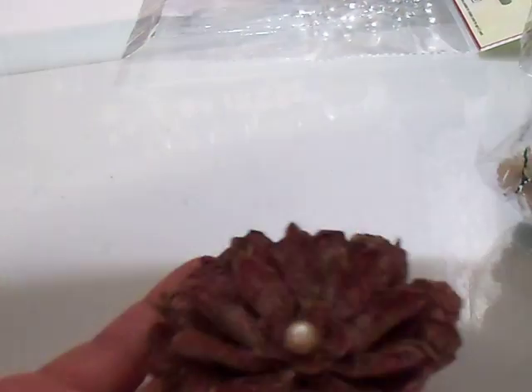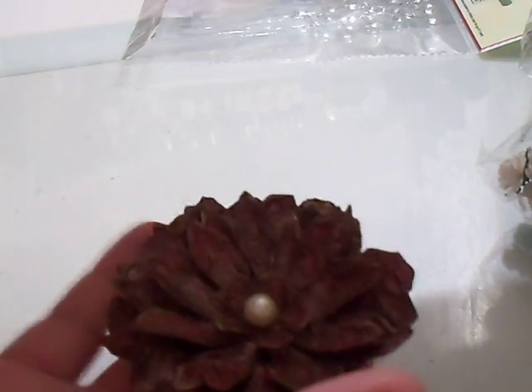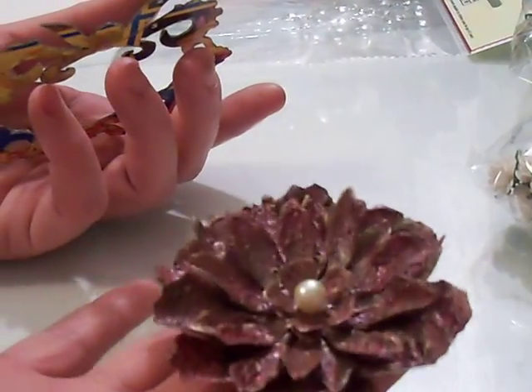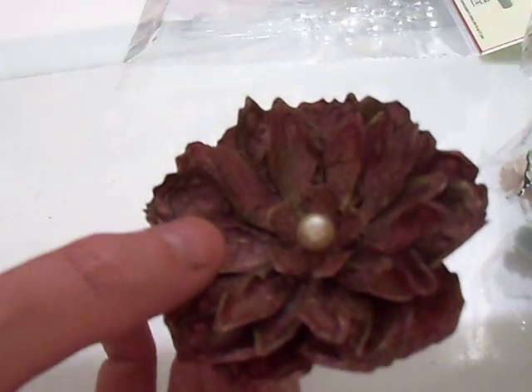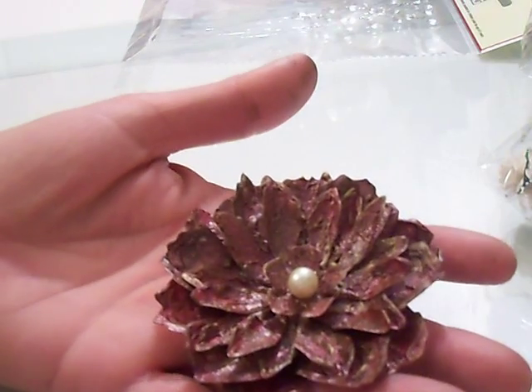That technique is not just for the frames that I did — you could do this to anything. There's the frame I did. You could use this technique on anything, and you could even do away with the red and go completely metal. It'd be cool. I was just trying something different.